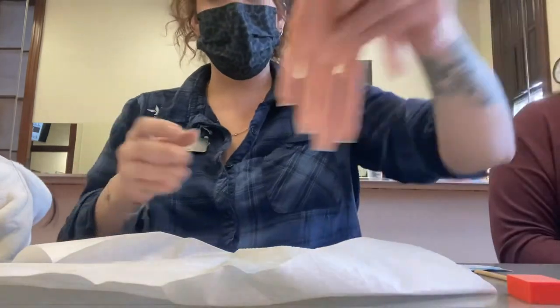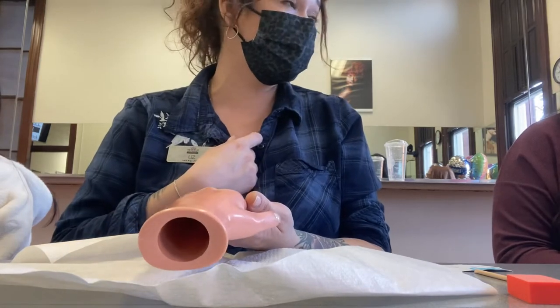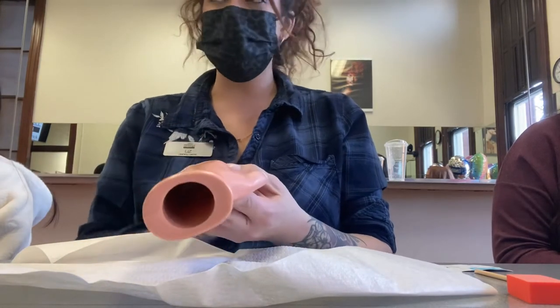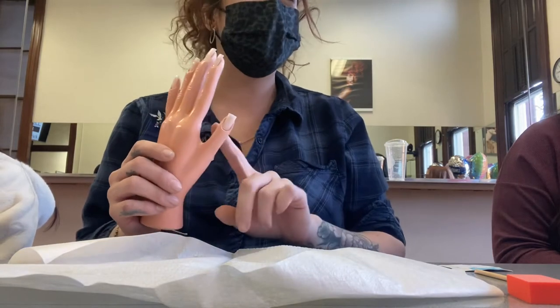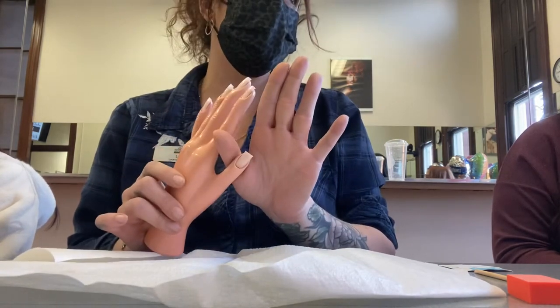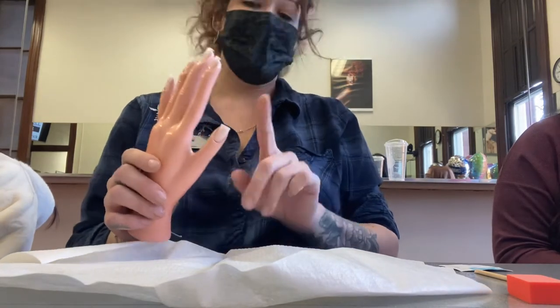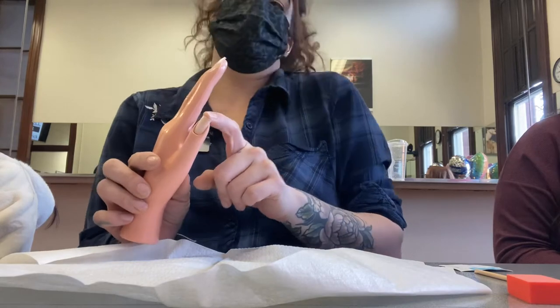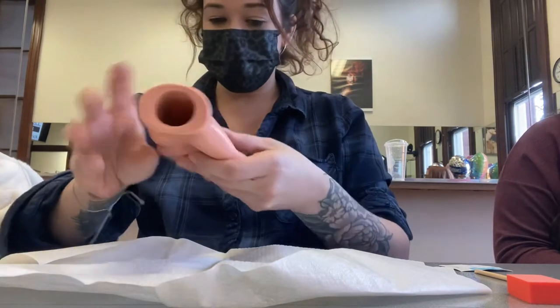Get your mannequin hand out. The fingers need to point toward your body at all times. You're going to pick one of these nails to sculpt. I always like to sculpt the thumb because it's off on its own, and being the largest real estate finger, it makes the most sense for a lot of people.